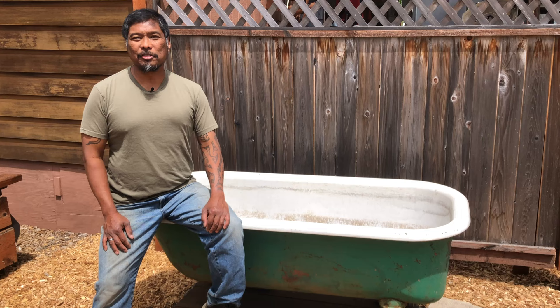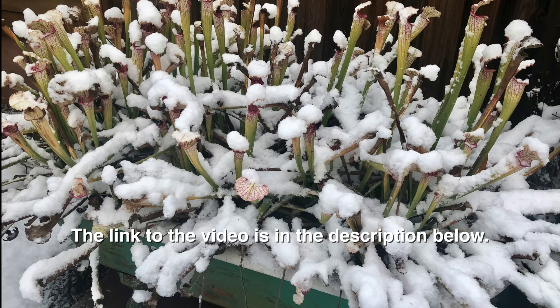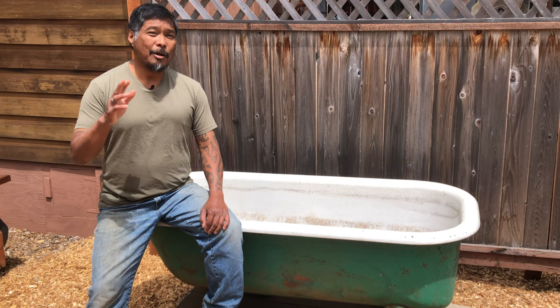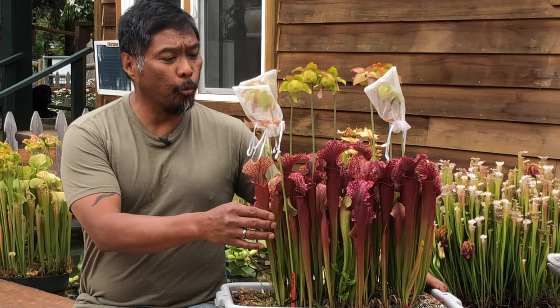Jacob here with Sarracenia Northwest. Five years ago I did a video about converting this bathtub into a bog garden. Last year we took the garden apart because the original plants had grown large enough for division. In this video I'm going to reassemble the bog garden but with a different Sarracenia. The plant I'm choosing is Judith Hindle — it's one of my favorite Sarracenia hybrids.